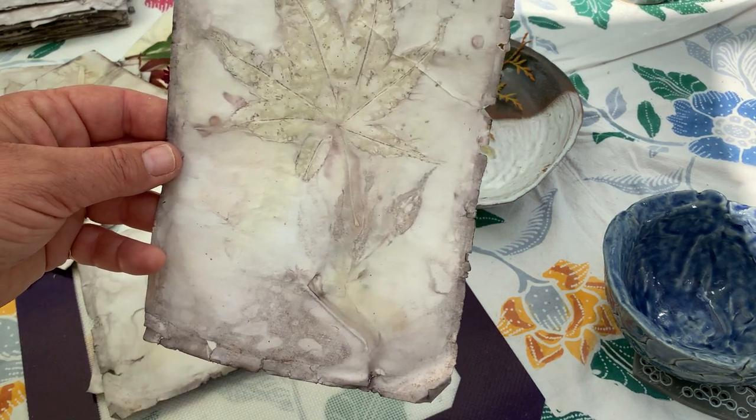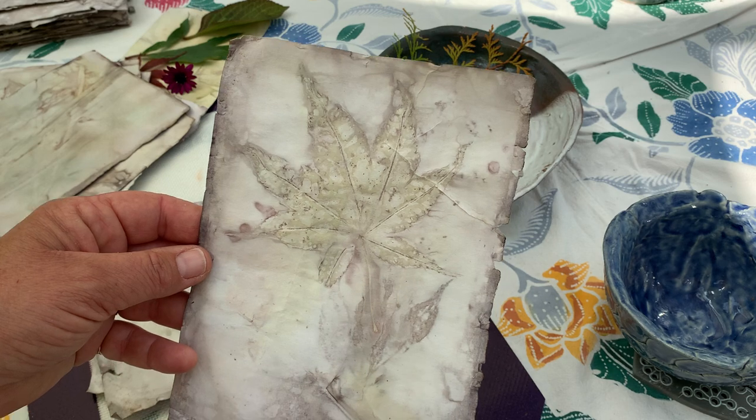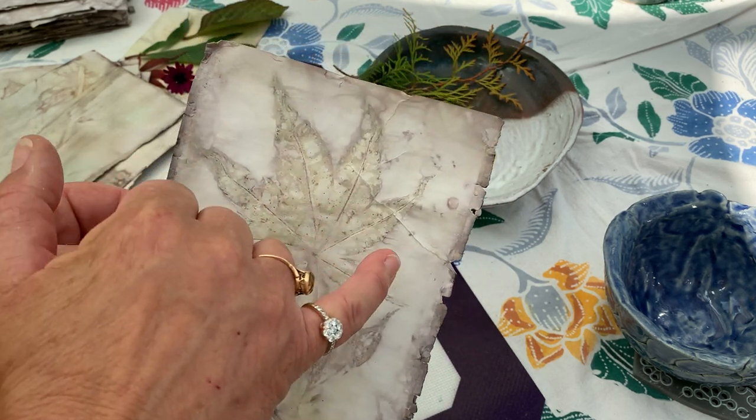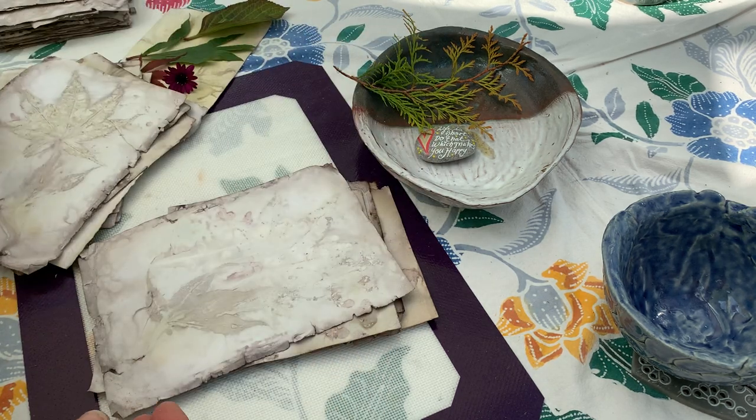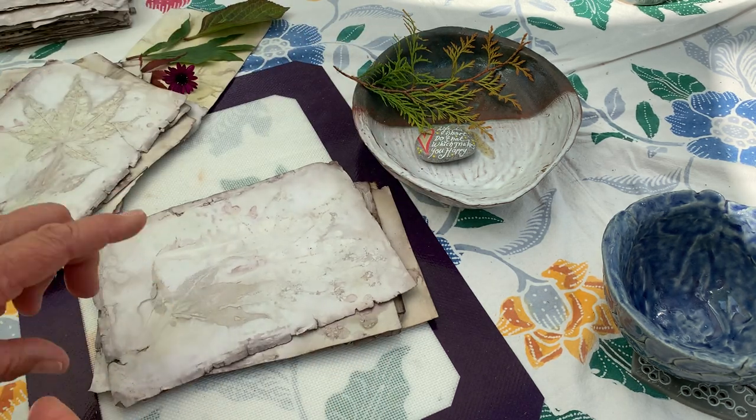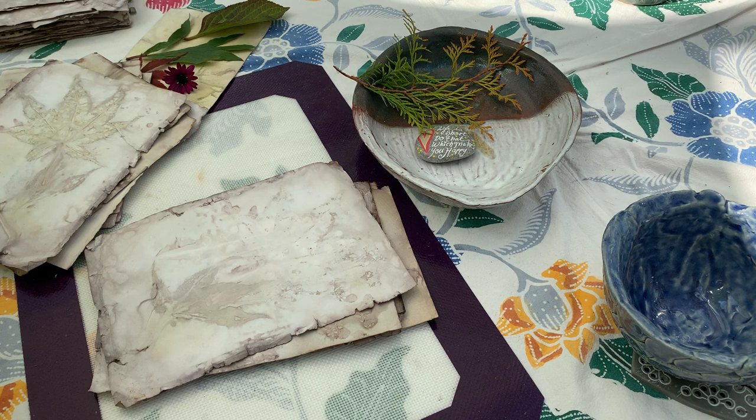A lovely acer again — really pleased with that. I did unfortunately rip it as I pulled them apart, so you do have to be very careful when you do this process. But another flower I was really impressed with was the lily of the valley.